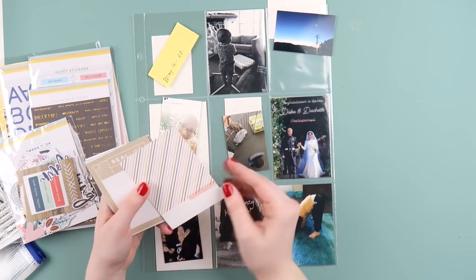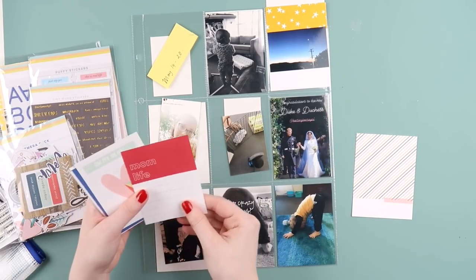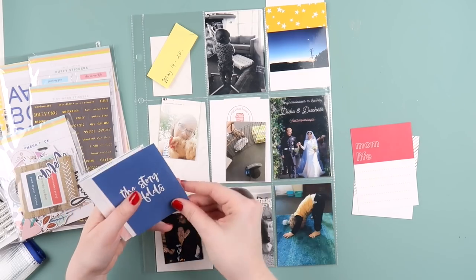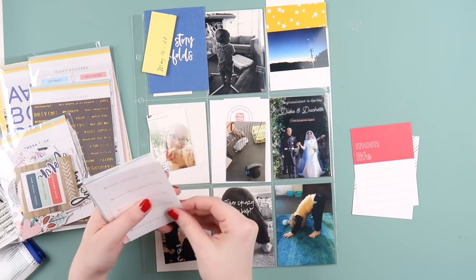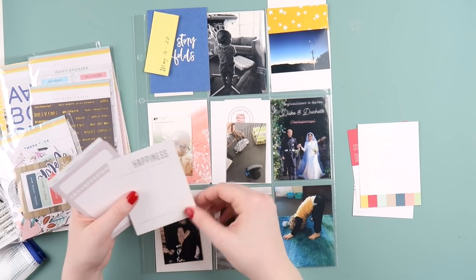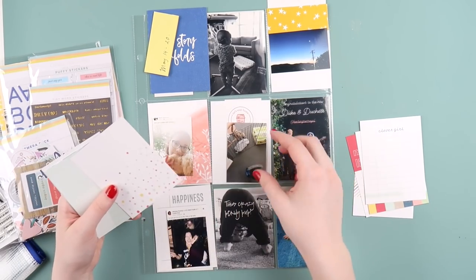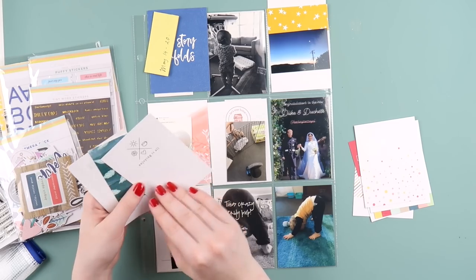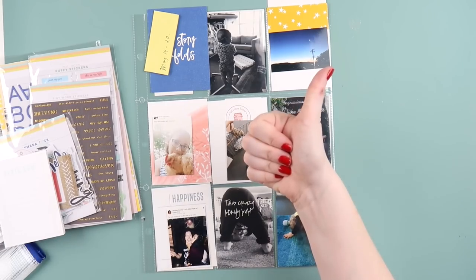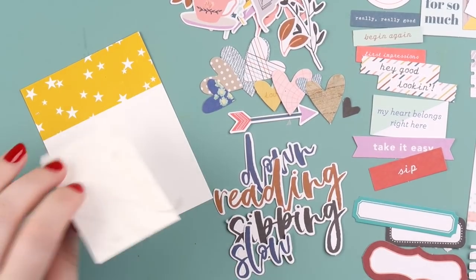I haven't yet filmed the end of my printing process but it is coming — before Christmas I will have it up. Some of these photos are two by three inch and I really like including that size in my project life because it gives it something different and allows me to create mini layouts almost, by using a journaling card with a little bit more embellishing.